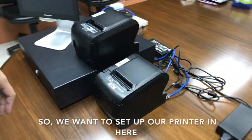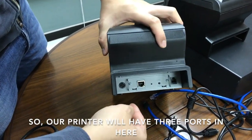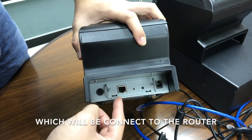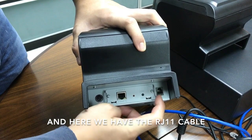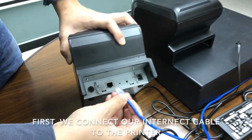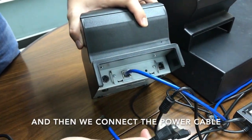Now we have the router connected. We want to set up our printer. Our printer will have three ports: the first one is the power cable, the second one is the internet cable which will be connected to the router, and the third is the RJ11 cable which is connected to the cash drawer. First we connect the internet cable to the printer, and then we connect the power cable.